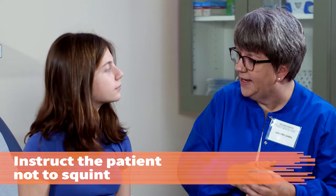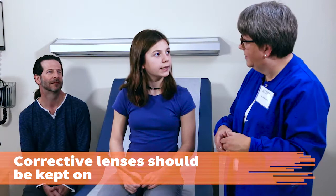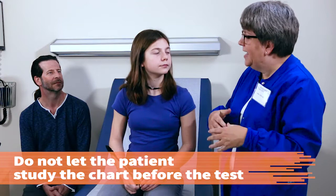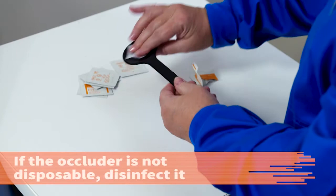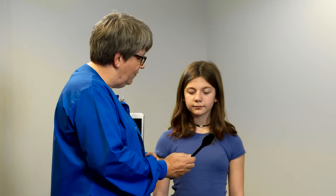Instruct the patient not to squint during the test because this temporarily improves vision. It's important that you don't squint while doing the test because that can affect your vision and we want to make sure we're getting a true picture of it. If the patient wears corrective lenses, they should be worn during the test. Be sure the patient does not get an opportunity to study the chart before the test is given or the results could be affected.